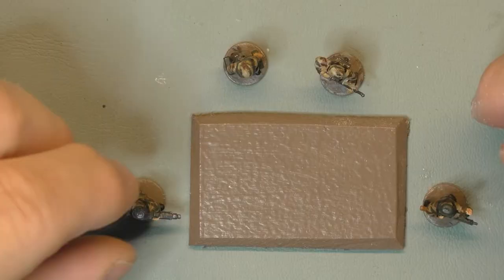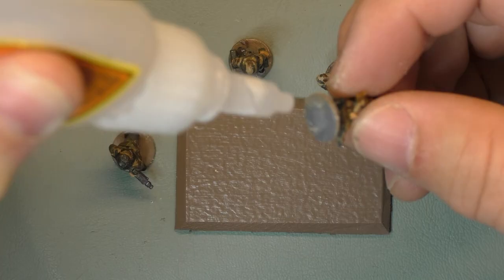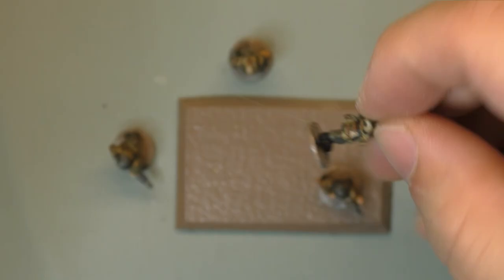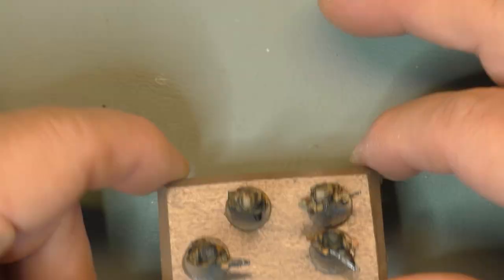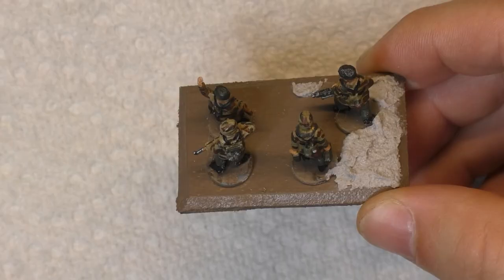Now that everything is painted, it's time to put it together to get ready to play Flames of War. The base for four soldiers — plastic soldiers don't really provide them — so I made some in wood that fit the size. I painted them chocolate brown, more like European brown. When it's all painted and dry, it's glued, because the soldiers on the base will make it uneven.